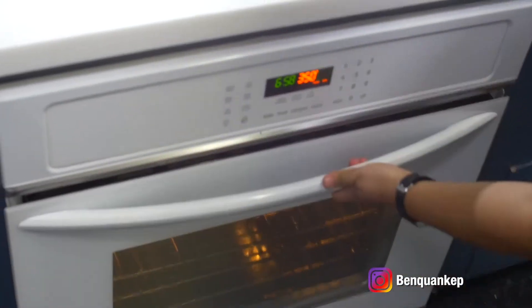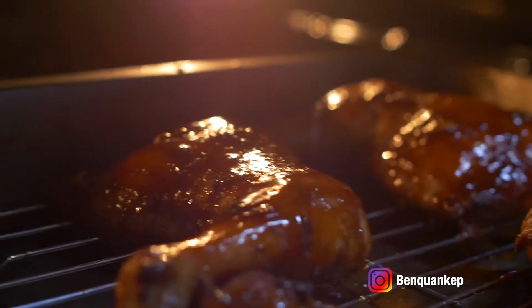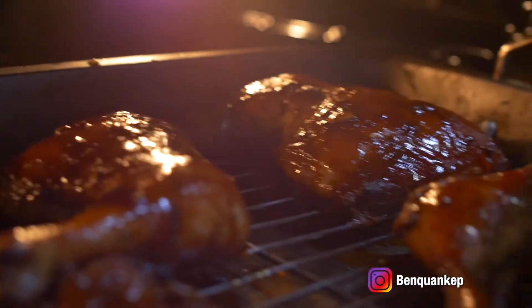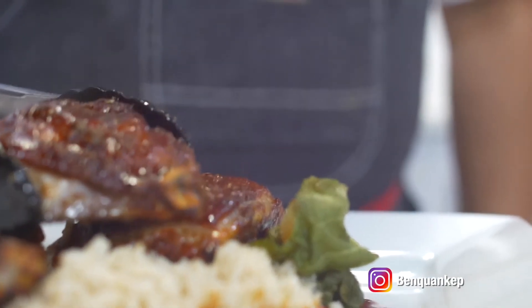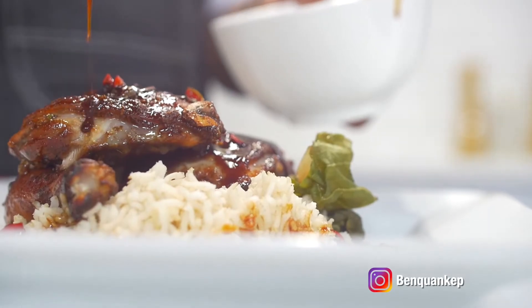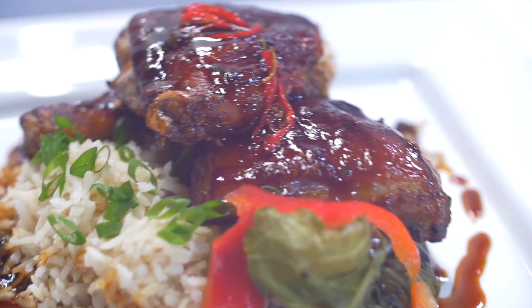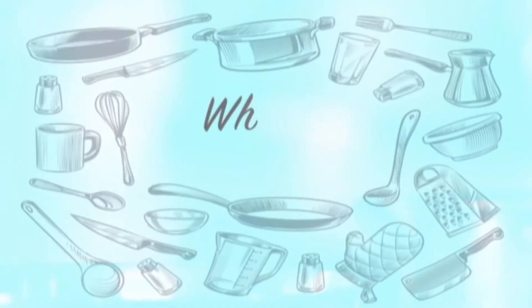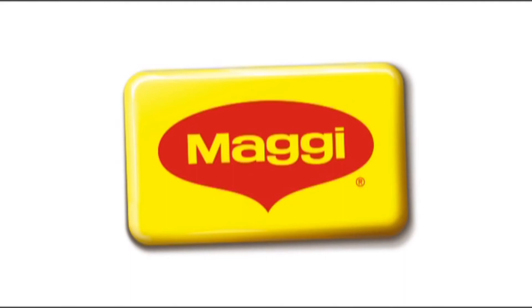We cooked it for about 30 minutes in the oven and basted it with a little of our marinade halfway through the cooking process. Here we have our sticky roasted chicken made using our Maggie seasoning, served over some white rice and vegetables. Hope you guys enjoy! What's cooking, brought to you by Maggie and Nestle Carnation.